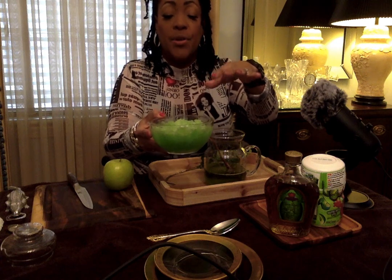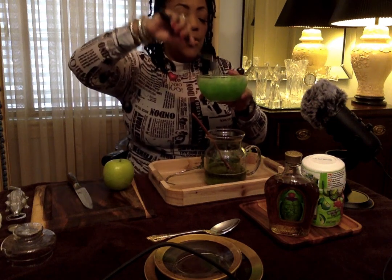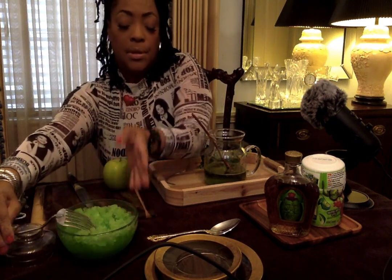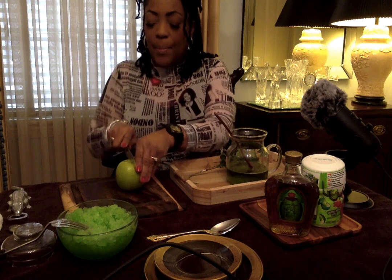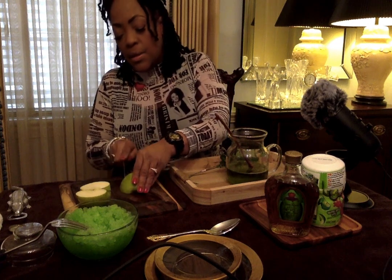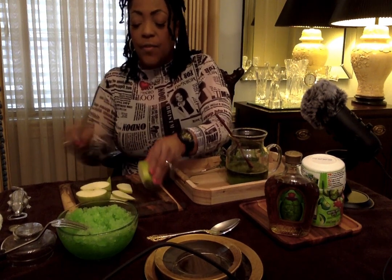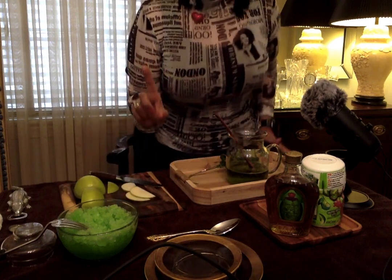What I did was take some Kool-Aid, mix a little bit of water with it, and freeze it. Then I took it out a little while ago and crunched it up. Now we're going to take an apple and carve it — this is going to be our garnish. I'll just put a few pieces in there for garnish. I also chilled a glass, so let me grab that.